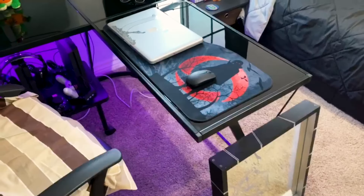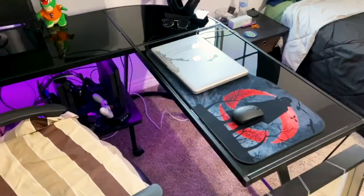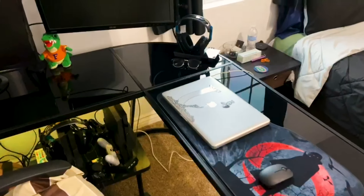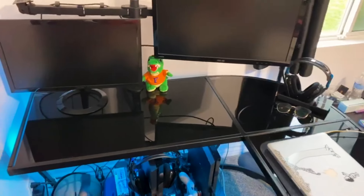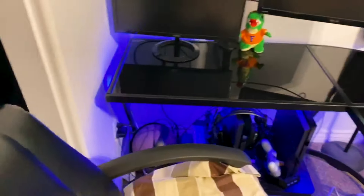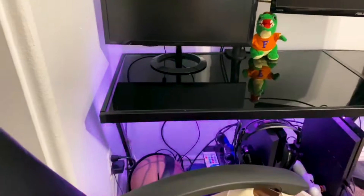The desk normally runs about $90 — that's the price it runs for. I'll leave a link in the description below. I like it, it's a great desk. I wanted it not too big but big enough to hold dual monitors and all that, and it's sturdy. The glass is not a problem.